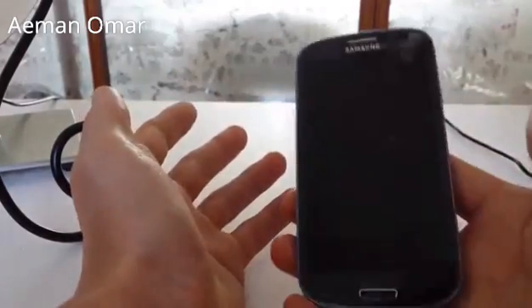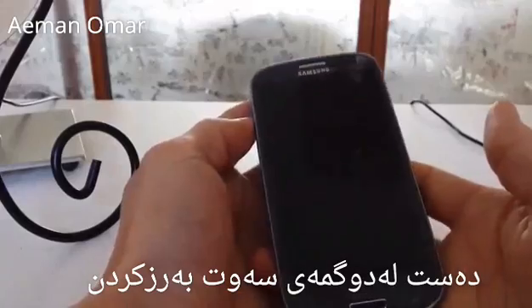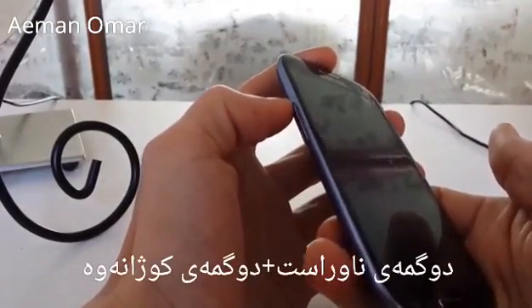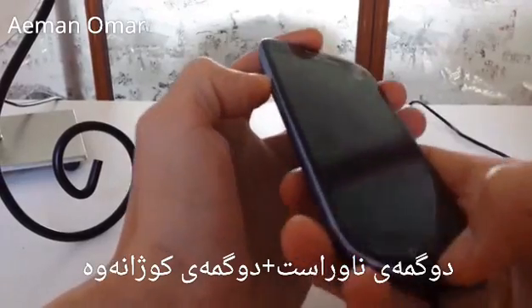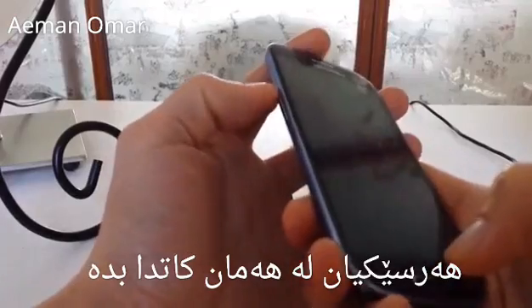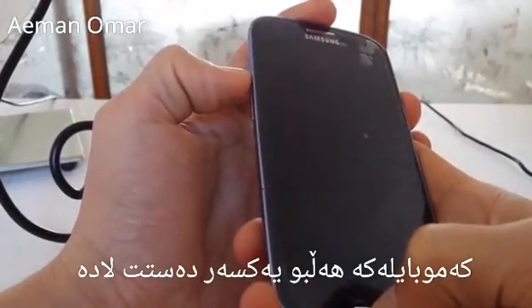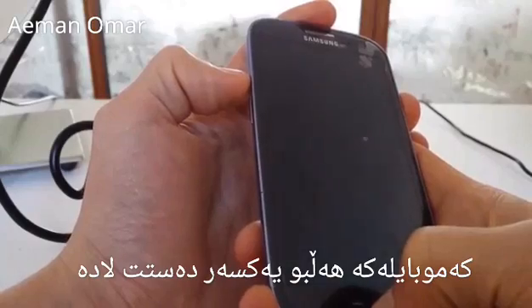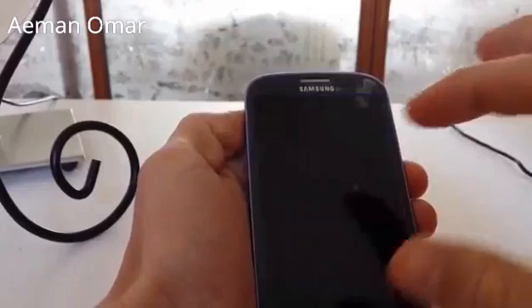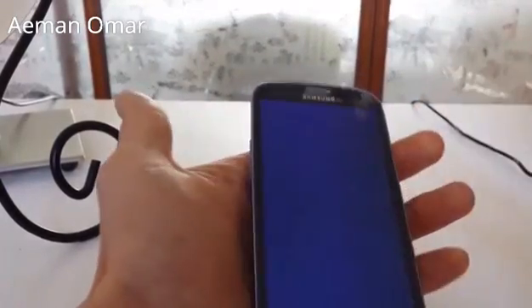For the Galaxy S3, and a lot of Galaxy S devices, what you want to do is hold the volume up button, hold down the home button, and hold down the power button. Hold it down and wait until you see blue text or a little Android guy on screen. As soon as you see that, you can let everything go.